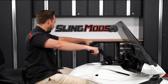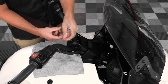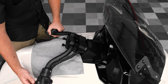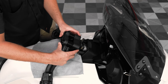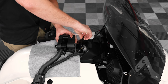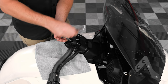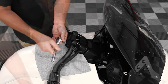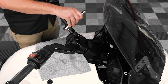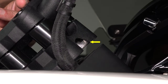Now if you feel your bars could still be a little bit closer, you can install the spacers by first loosening the four allen head screws. Then carefully lift up on the whole handlebar assembly so you can slide the spacers underneath. Then tighten down those four allen head screws back down to the factory recommended torque spec, threading them all the way through the base plate on the underside of the bar assembly.